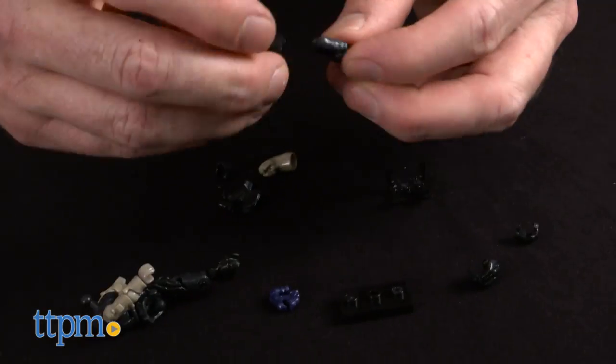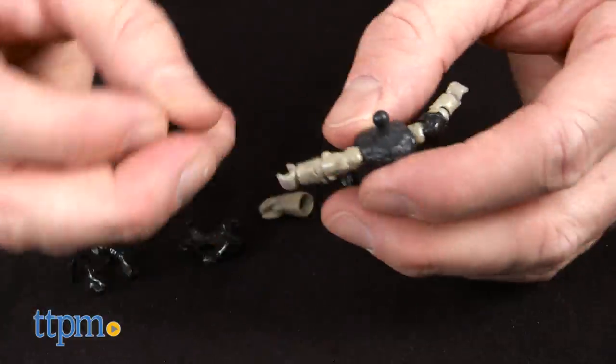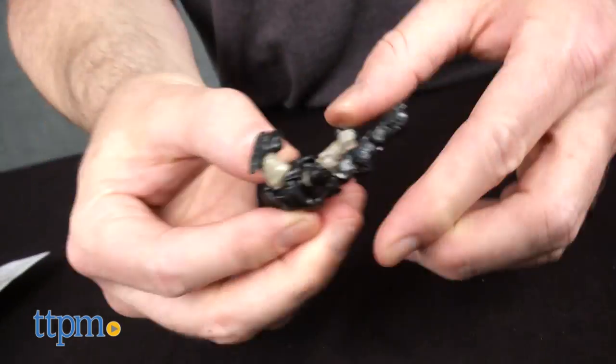The directions are not specific to the figures but show two body types. It makes it a little unclear as to how some of the more intricate pieces, like leg armor, should be attached. Even still, it should only take about five minutes or less to complete a single figure.